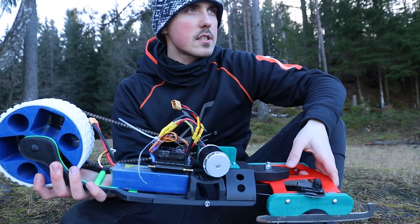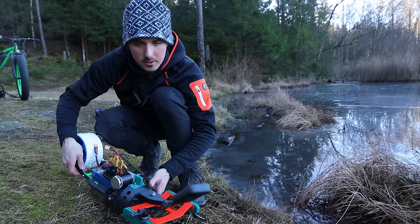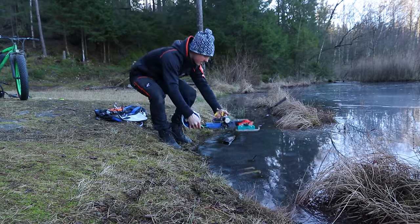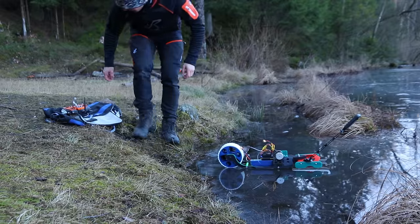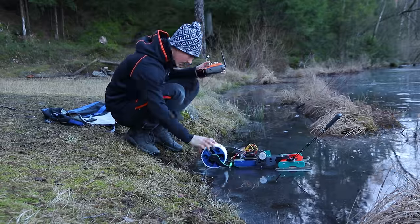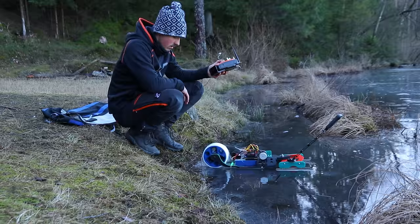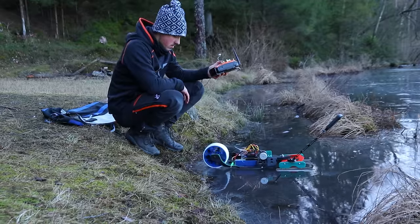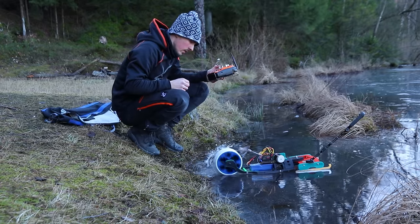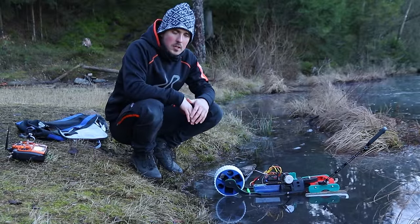Let's give it a first try. It's been above freezing for a while so there's a lot of water, which might also be a problem. I did take the time to mount the 360 camera on it for your viewing pleasure. So here we go — first test. Maybe I should turn it on first.